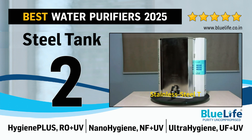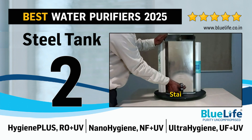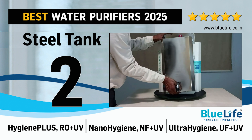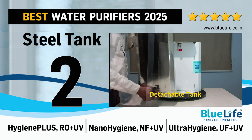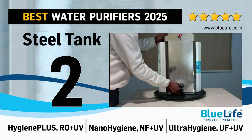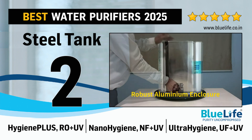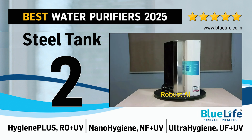2. Hygiene Plus with Reverse Osmosis plus Ultraviolet Purification for Ground Water. Nano Hygiene with Nano Filtration plus Ultraviolet Purification for Low TDS Source Water. Ultra Hygiene with Ultra Filtration plus Ultraviolet Purification for Municipal Corporation Supply Water.